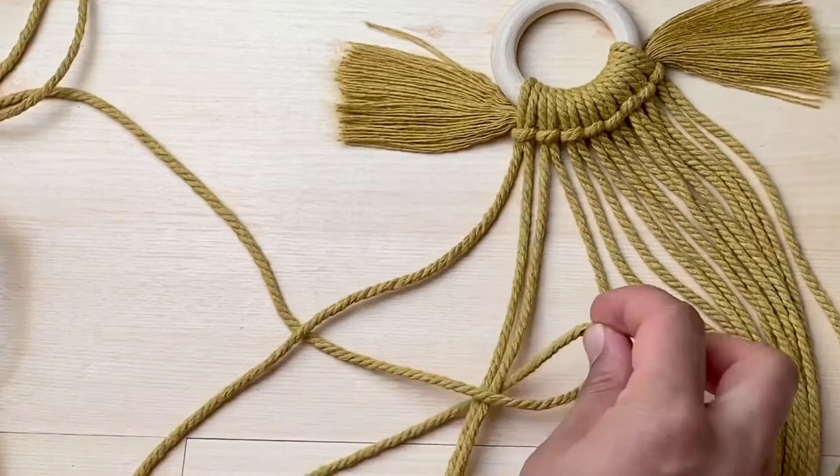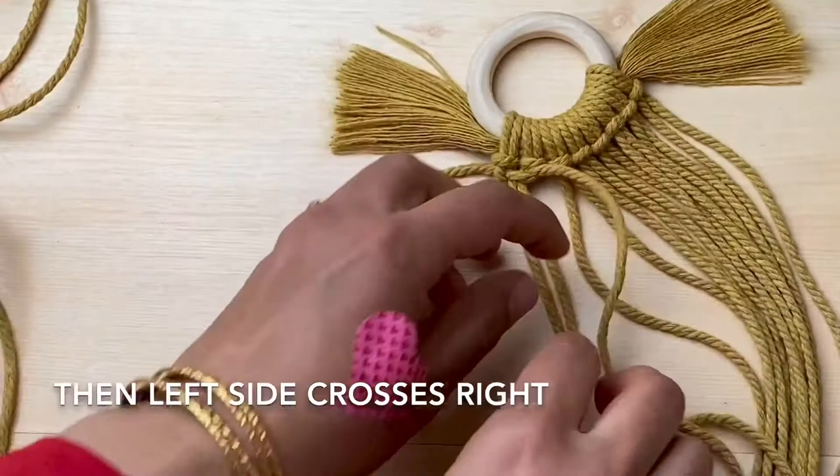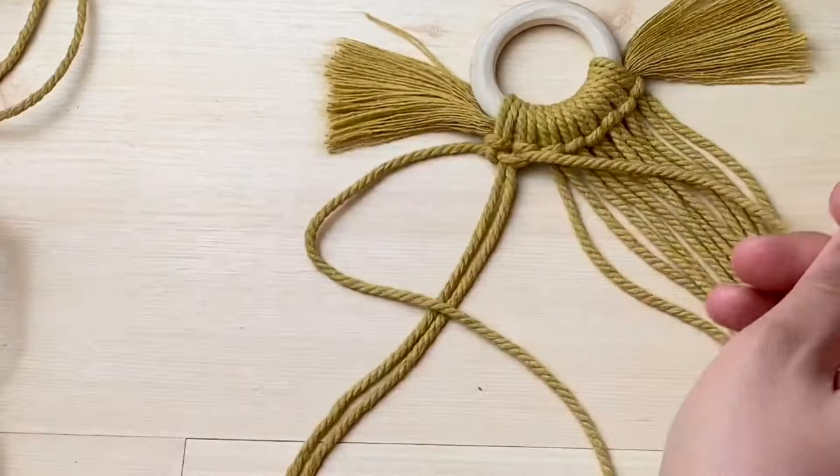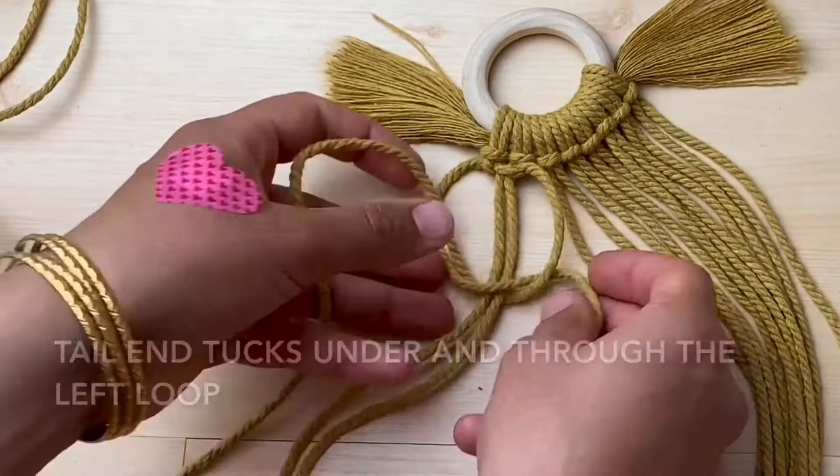You complete a square knot by doing the same on the opposite side. So you start with the left cord crossing over to the right, then the right cord sits on top of the tail end of the left cord just here, then the same cord tucks under both of the vertical cords and the loop on the left. Tighten up and that's one square knot. Now we're going to repeat another 3 square knots.